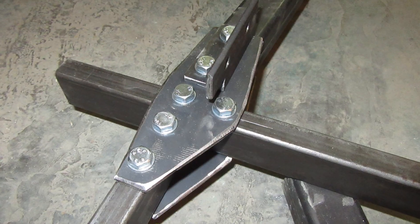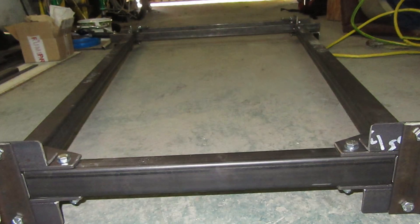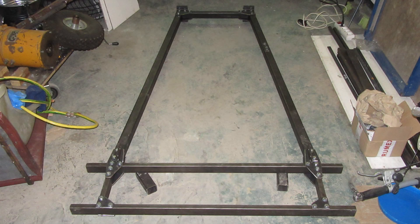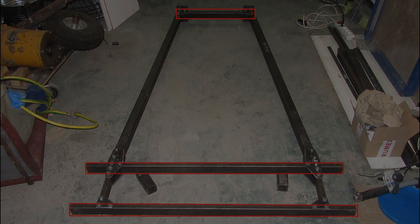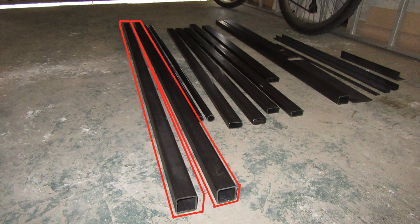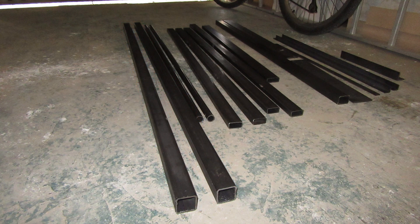I decided to build the mainframe as a bolted structure, as I have no experience with welding. The mainframe consists of two long beams and three cross beams. The long beams are made of square steel profile and the cross beams are made of rectangular steel profile.